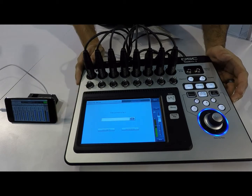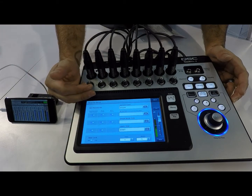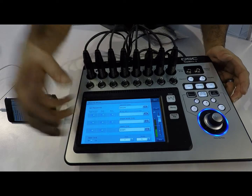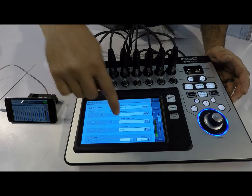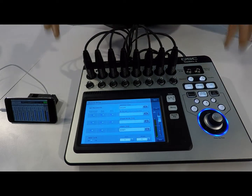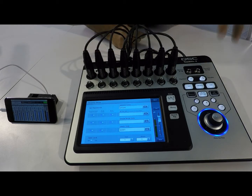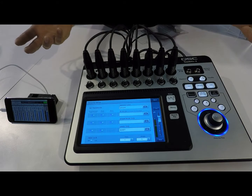As well as that, we have security features. You can set and assign different security parameters from the mixer itself, lock out different settings, and assign different passwords. If you've got a situation where you need to leave the mixer in an install situation with everything set the way you want, but you know that some people just need to access the levels, you can set that up right from here.